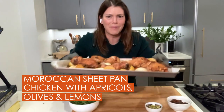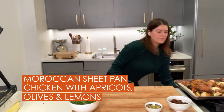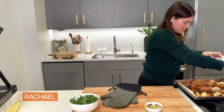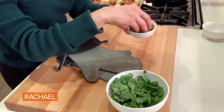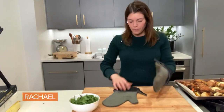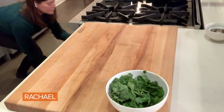Look how beautiful this is already. It's so roasted, and my whole house smells like cinnamon and ginger and honey. Now I'm just going to scatter these plumped apricots all around. I'm taking about two tablespoons of chopped pistachios and covering it all as well. Back in the oven with all of this beautiful stuff, about 10 to 15 more minutes.